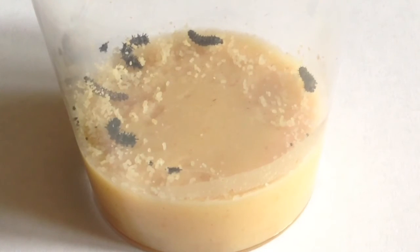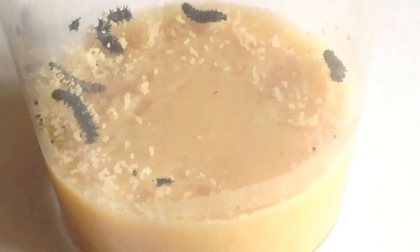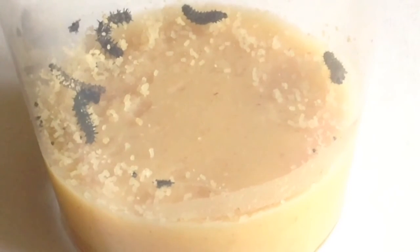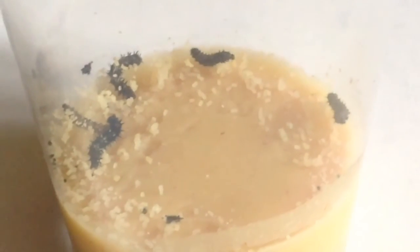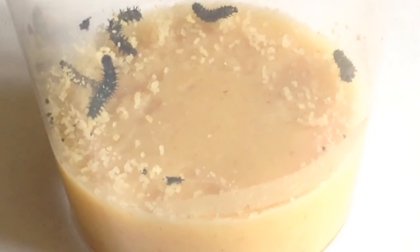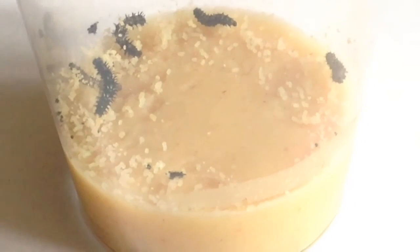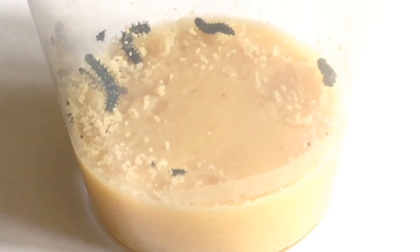You can tell because of the head - I'll try to zoom in. On the one on the far left it's got quite a massive head, and then the one at the back, its head looks comparably tiny. I think that happens when they're about to molt - that's just a theory anyway. They're doing really well.